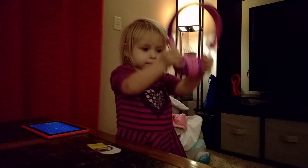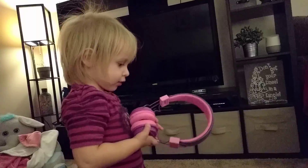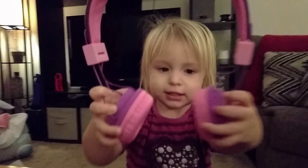Here. Want me to put them on you? Mommy. Mommy. Yes. Mommy. You like it? I'm going to show you something cool.